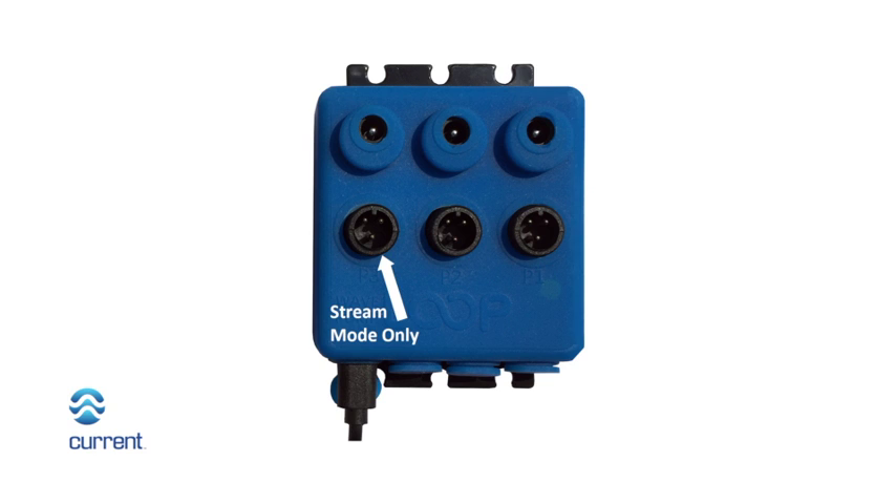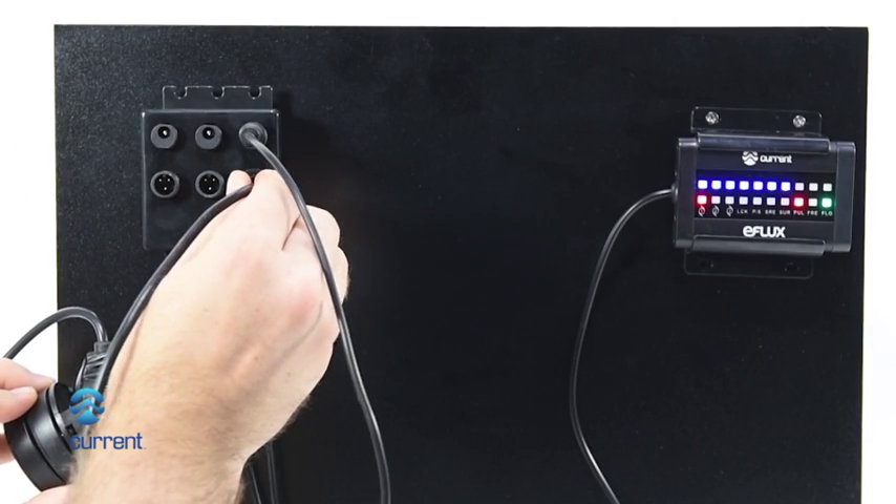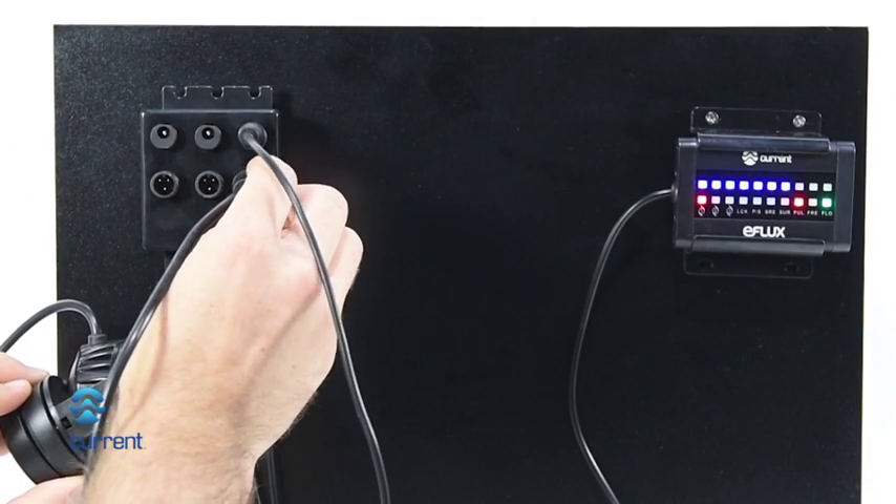Pump connection port 3 is for wave pumps running in stream mode only. Plug the accessory wave pump into the desired pump connection port, ensuring a drip loop is in place.